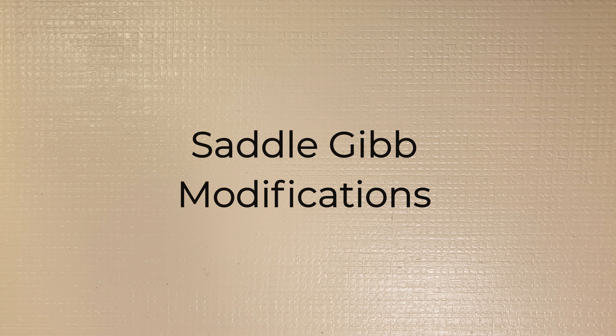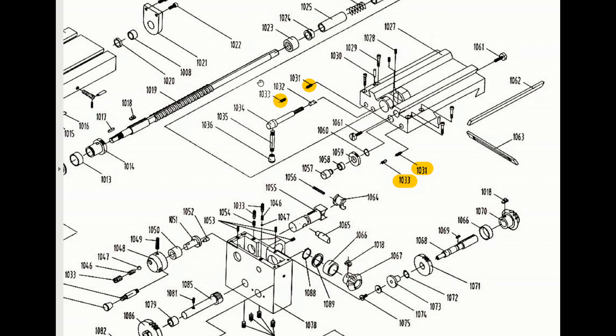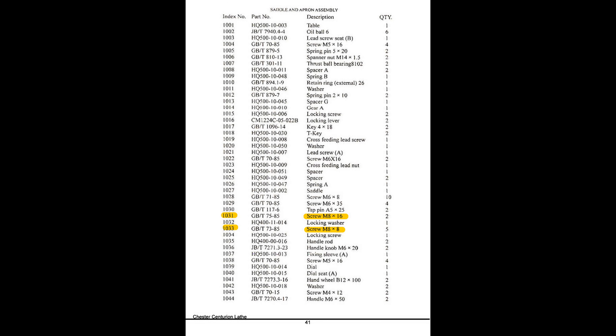Hello and welcome to 3-in-1 machining. Today we are going to be involved with modifications to the saddle gibs. As you can see from the exploded view, item 1031 is a grub screw used to adjust the gib, whereas item 1033 locks item 1031 in position. It's a very poor design, and if you don't pick this up when reading through the operating manual, there is no way you will be able to adjust anywhere on the saddle. It took me around a year to find out how to adjust it — man's got to know his limitations.